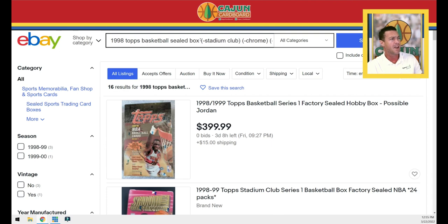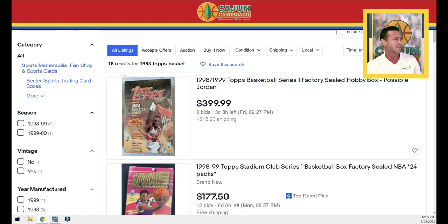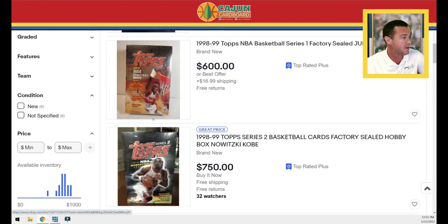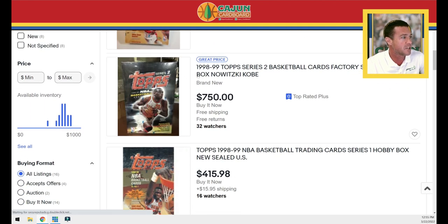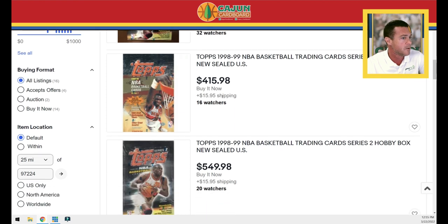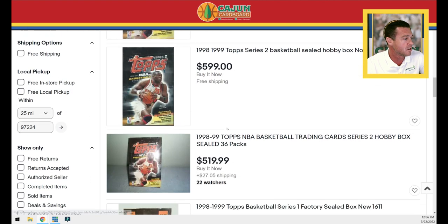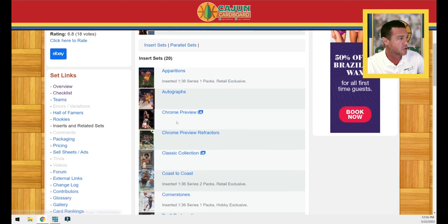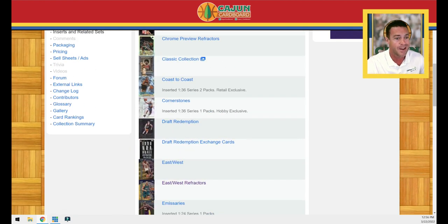We always like to look at sealed wax as well. I've tried to filter out Stadium Club, Chrome, and Finest. There are 16 results, though some Stadium Club still slipped through. These are 1998 Topps with Series 1 and Series 2, retail and hobby. Just to give you an idea, boxes are out there if you want to try to chase these. The hobby boxes from Series 2 are going to be a lot more valuable than Series 1 and retail. Do your research and make sure you understand from Trading Card Database which series and whether it's retail or hobby that the insert you're looking for comes from.